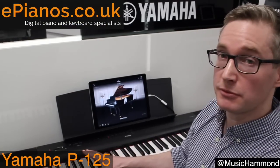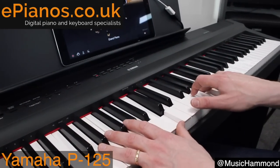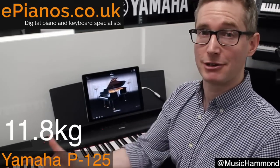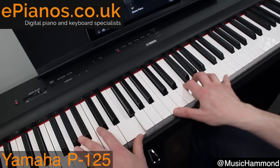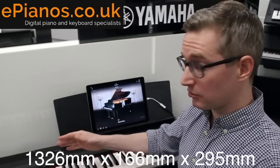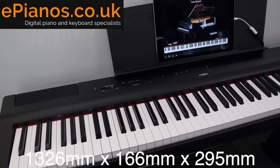So, the Yamaha P125 — what is it all about? Well, the P in P125 stands for portable, and as you might expect, that means it's very light. You can pick it up, put it under your arm, and travel around with it. This makes it fantastic for gigging musicians, and if you're short on space at home it's perfect because it's very small and compact, yet gives you the real authentic feel of a traditional piano.